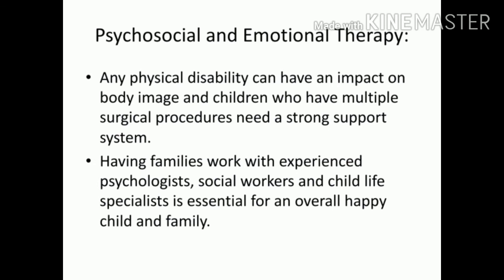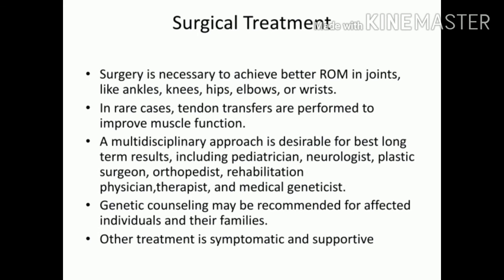Psychosocial and emotional therapy is also essential. Any physical disability can be very disheartening, leading to decreased self-confidence. Children undergoing multiple surgeries for severe AMC need thorough counseling, and their families need support too. They should be reminded that these challenges are manageable — they have greater virtues, qualities, and potential. Psychological stability and happiness are crucial, as social stigma often causes more distress than the condition itself.